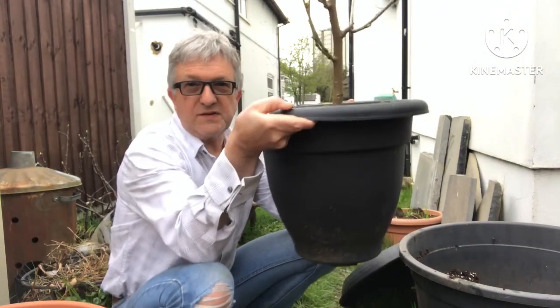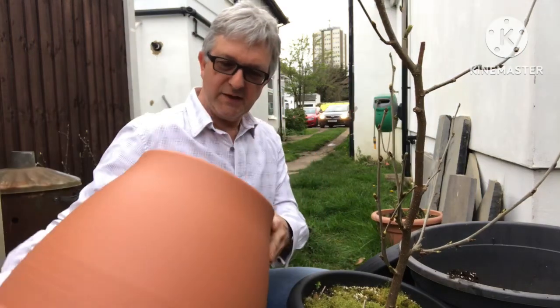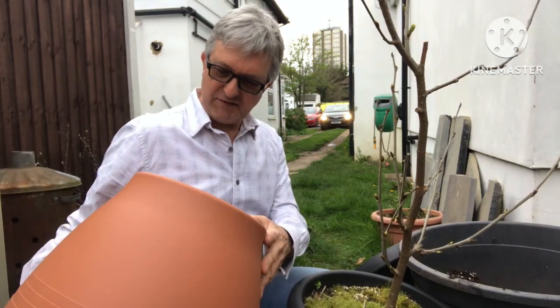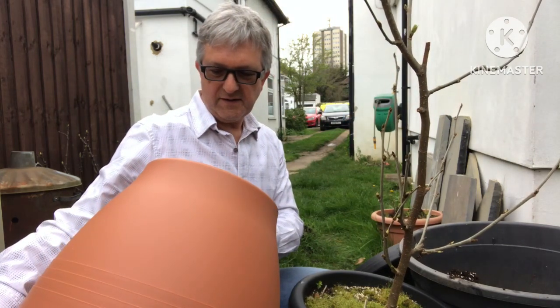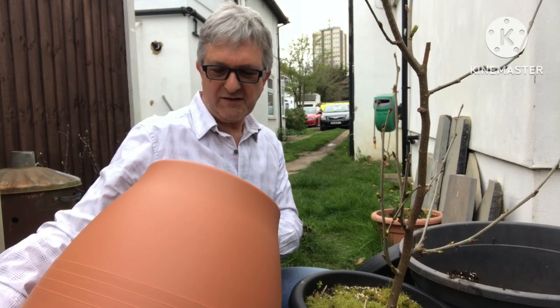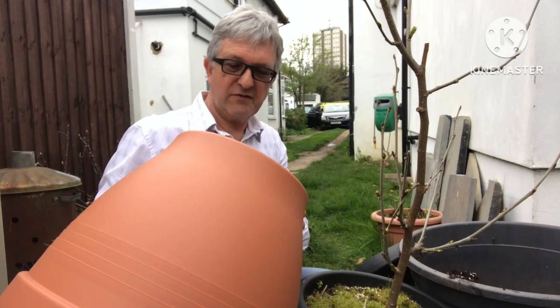We're moving it from this size pot into this larger one — this is a 50 centimetre Stewart plant pot. They don't give the capacity on these, but I've worked them out at about 30 litres, which is roughly about seven imperial gallons or about nine to ten US gallons. I'll double-check that.